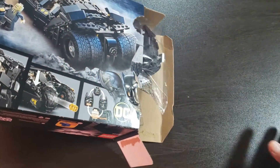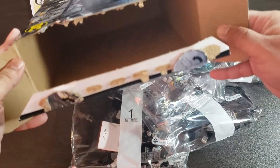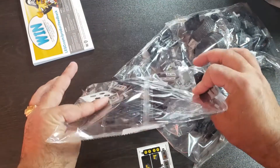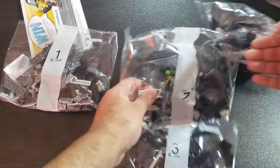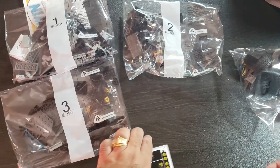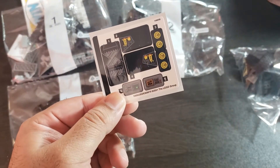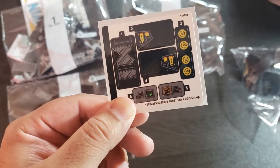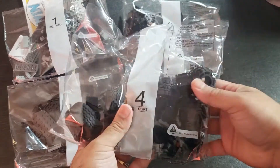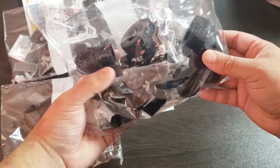Here's the opening — we got the bags, there's a book, and that is everything in the box. We got bag number one, bag number two, and bag number three. There's our sticker sheet — let's take a look. It's a pretty small sticker sheet: one, two, three, four, five, six total stickers, most of them are interior stickers for the Tumbler. Here's bag number four — four total bags. The fourth bag looks to be full of tires, rims, and wheels toward the end of the build.